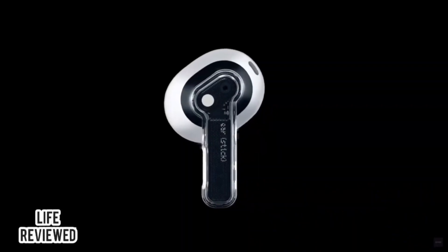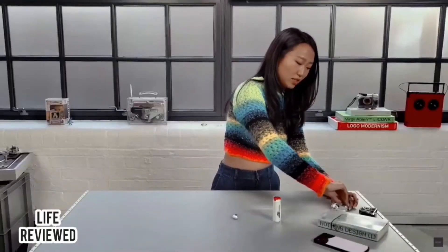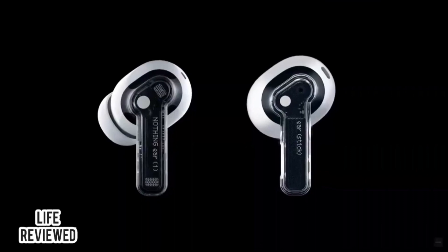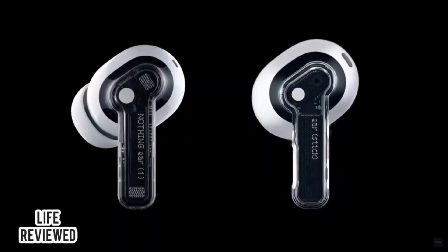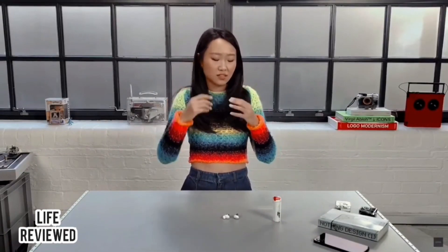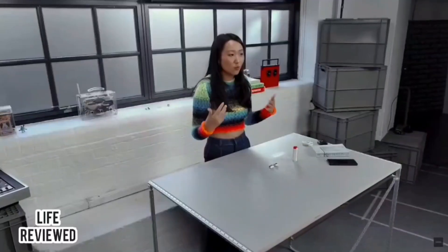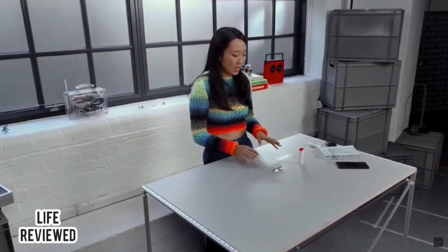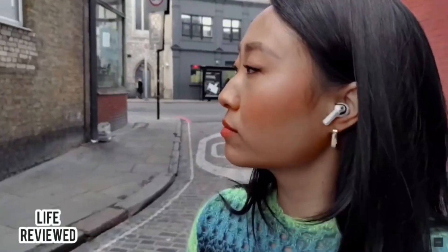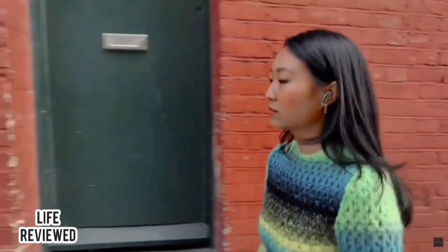Ear Stick is half in-ear, which means it doesn't have that protruding silicon tip, whereas Ear One is fully in-ear. The reason for this is really a matter of personal preference. In-ears aren't for everyone — especially if your ear canal is on the smaller side, it can be quite uncomfortable to wear all day because it feels tight or digs in. Half in-ear, because it doesn't have that little tip, is by its nature more comfortable and you can wear it longer without feeling them.